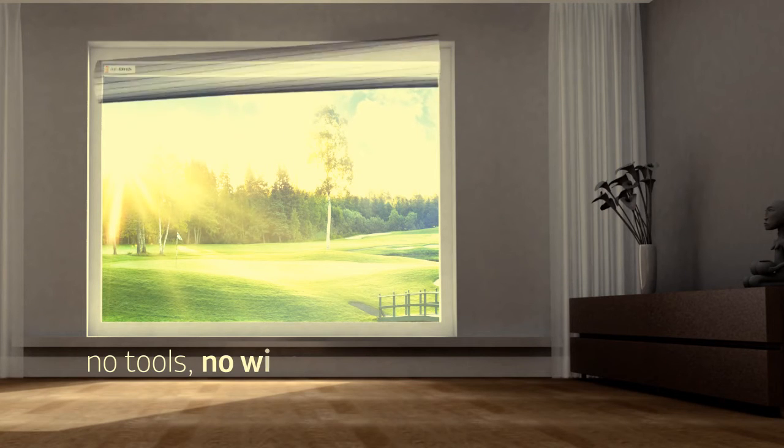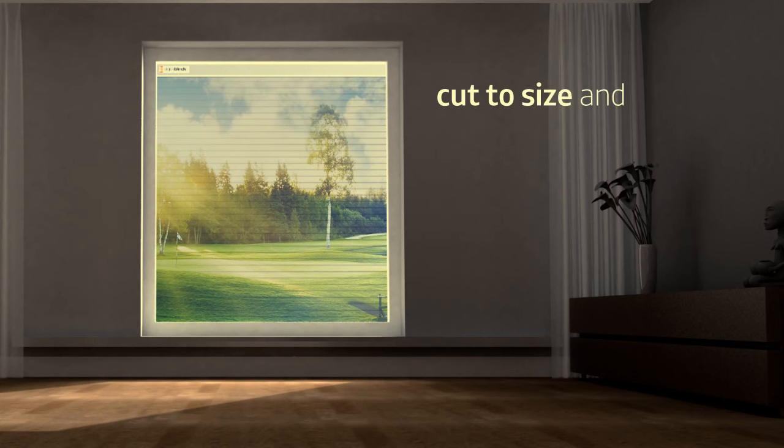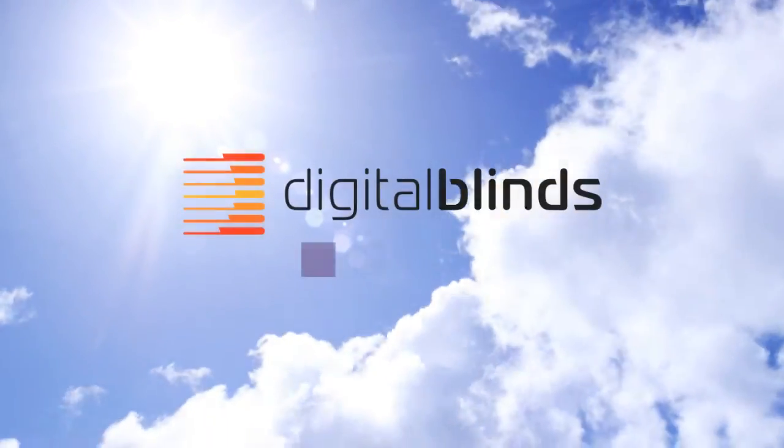Digital Blinds is easy to install. It requires no wires and no special tools. It is cut to size for each order and then delivered to the customer. The film is available in multiple colors.